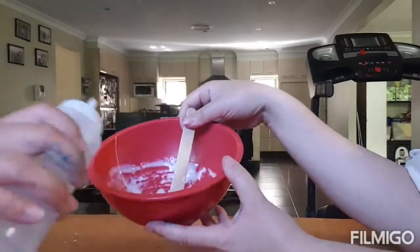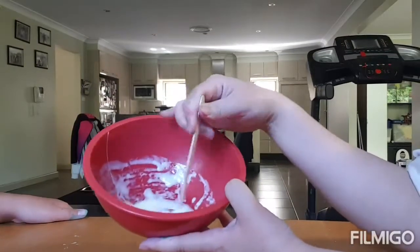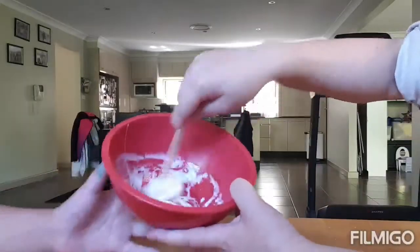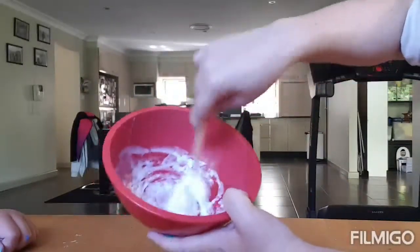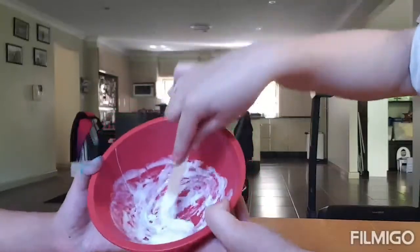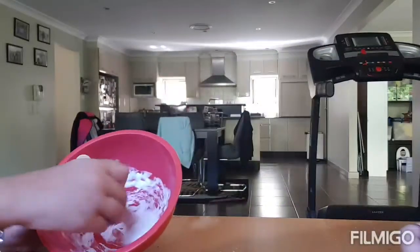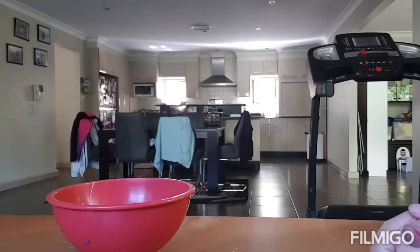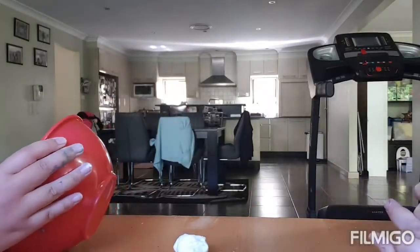Then you get the activator and squirt a bit in. Then you mix, mix, mix until it becomes a little less sticky and more clumpy, like this. We add a bit more if it's still sticky. So Bella's going to keep mixing. That's what it looks like after mixing — it actually becomes like that.